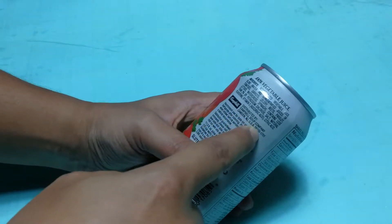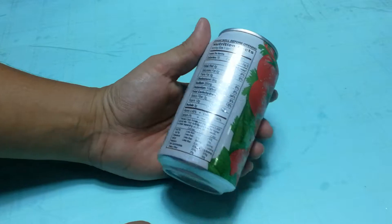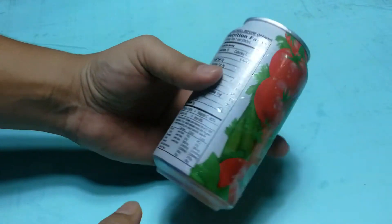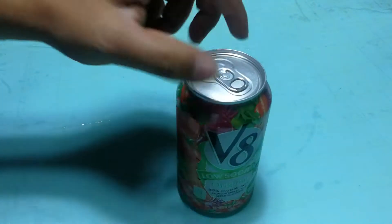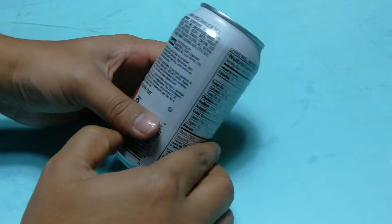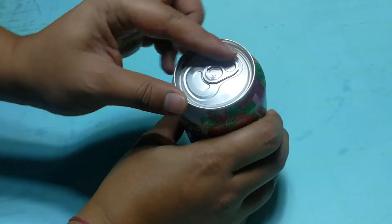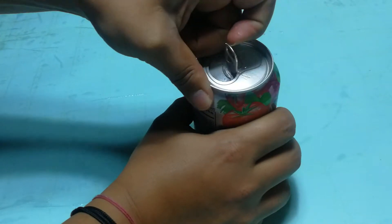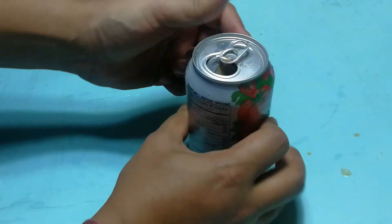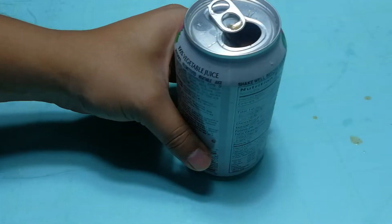This is a product of the USA, from the Campbell Soup Company. Here are the ingredient details, which you can see. It has very good and nice packing. Let's open it quickly — what you have to do is put your finger here like this. Hear that sound? And like this you have to open it.